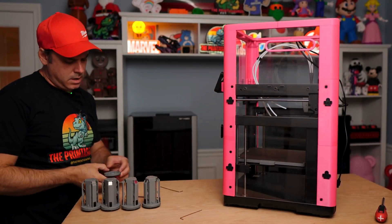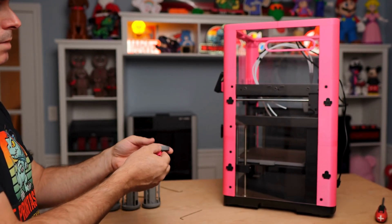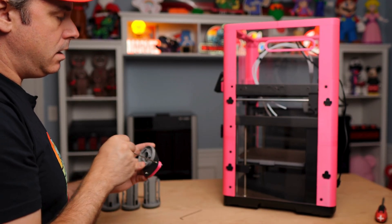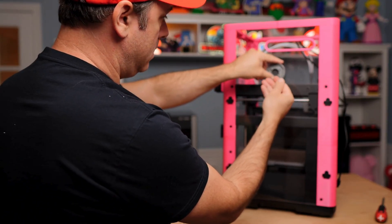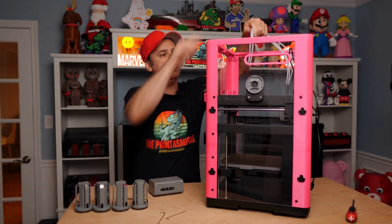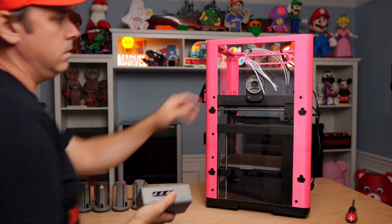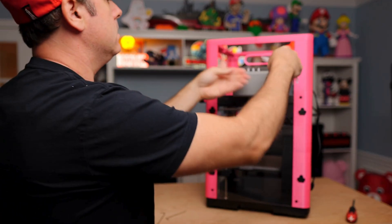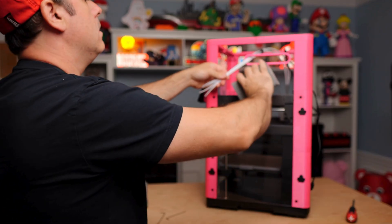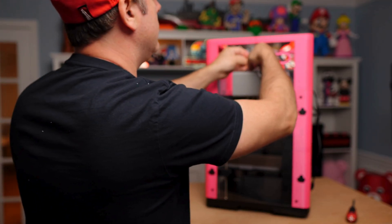Next we're going to do our hub mount. There's a little spacer — grab that, grab your metal hub mount, and grab the two longer Allen screws. Those go right in the middle in the same spot the hub mounted before. Go ahead and put this in place. Once the hub is mounted, grab your hub and get ready to use it. Take your PTFE tubes, route them through the hole here, then take your hub, twist it in place — pay attention to which direction you mount it. Then press each tube in place.